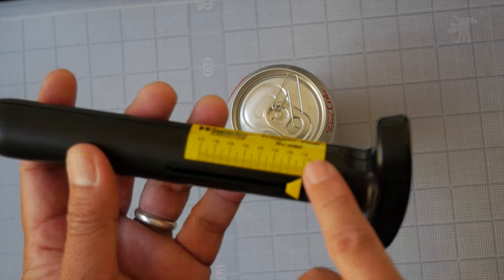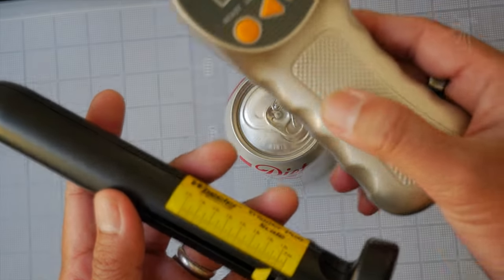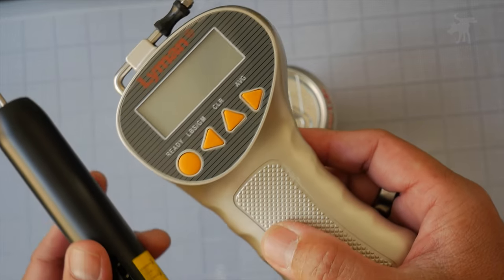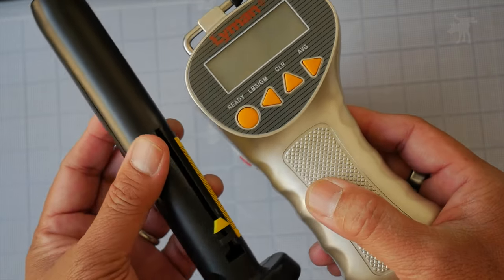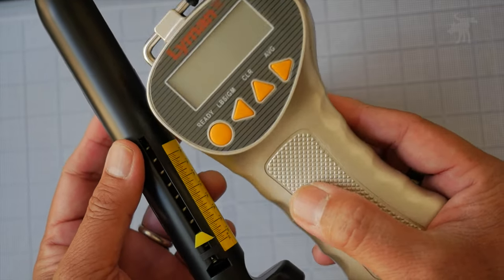But the real question is: is this as accurate and easy to use as a digital trigger pull gauge like this Lyman here? The only way to determine that is to actually try it on a trigger. So let's do that next.